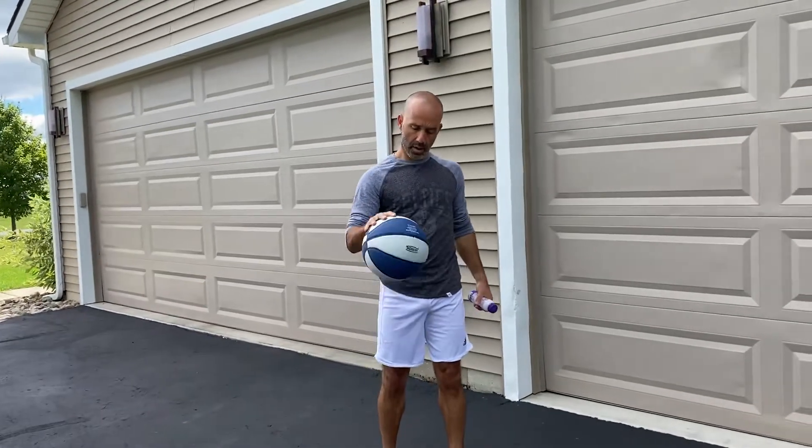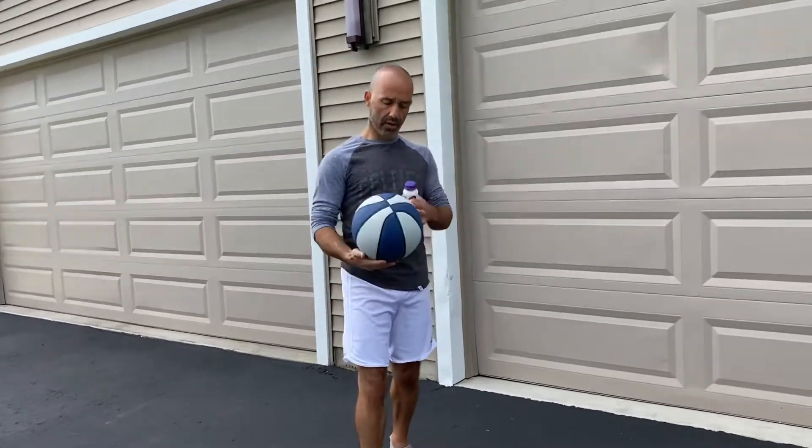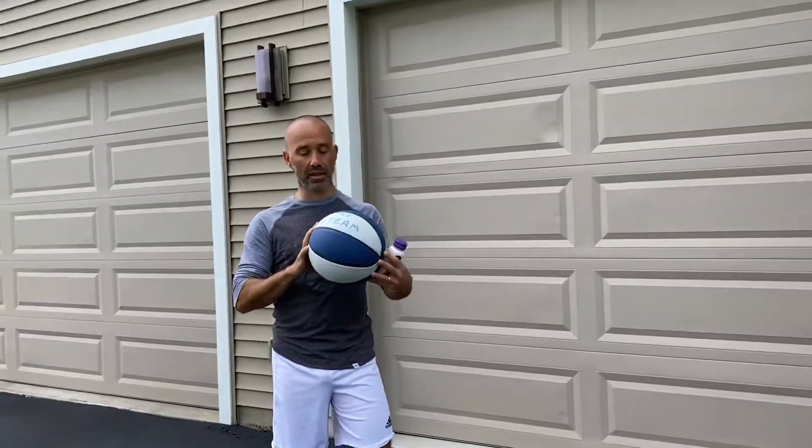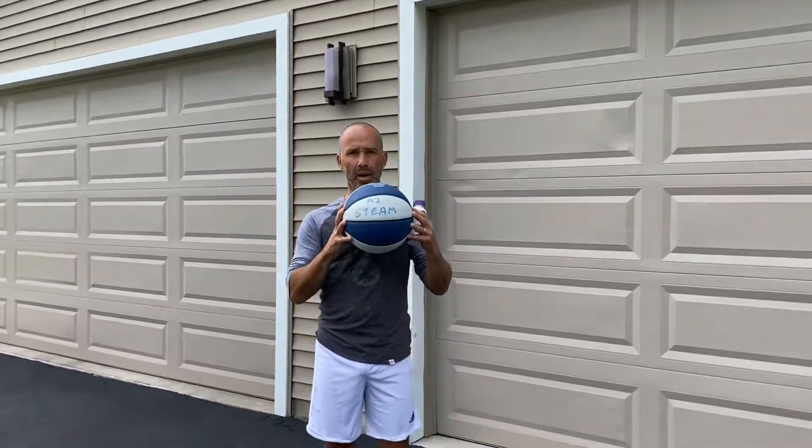Welcome back. I'm Mr. Willard, A2 Steam. I brought this basketball from school because I wanted my kids to see that we're connected somehow.